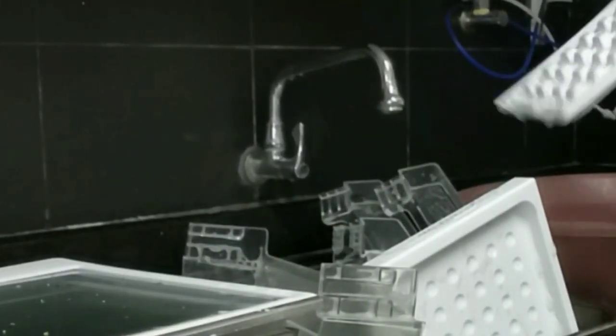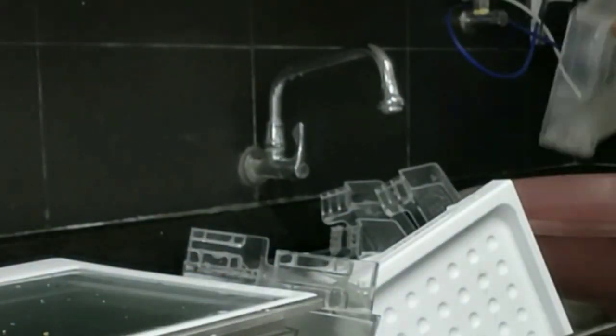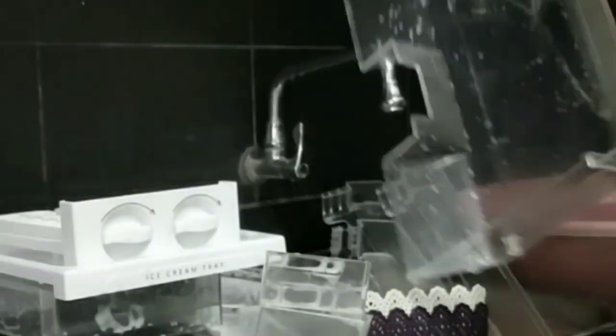Wash them and they'll be clean. If there's any smell, this will take care of it. After washing, leave them to dry out completely before putting them back in the fridge.